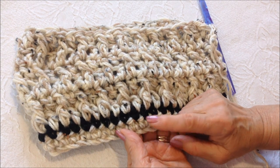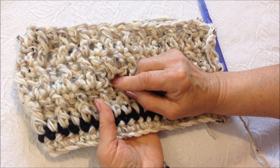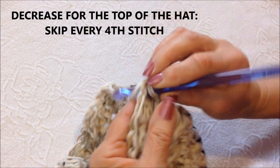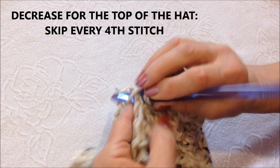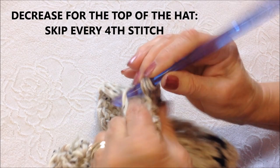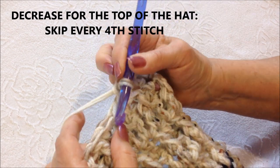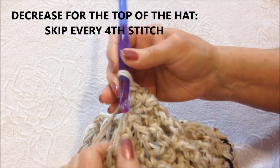So the structure is: a row of single crochet, then single crochet, then regular double crochet, front post double crochet, regular double crochet, front post — alternating regular and front post. Now I'm going to start decreasing for the top of the hat. Chain one, then single crochet, single crochet, single crochet — skipping every other stitch: single crochet, skip the next stitch, go directly into the next. Continue working in a spiral until the top of the hat is closed.